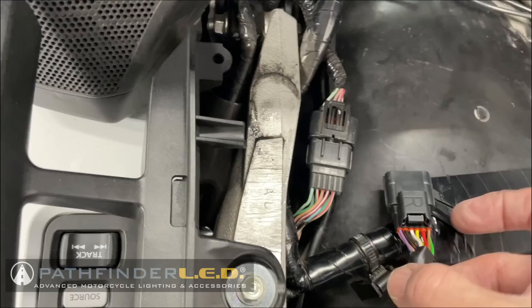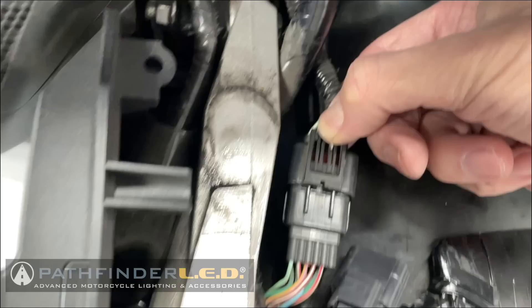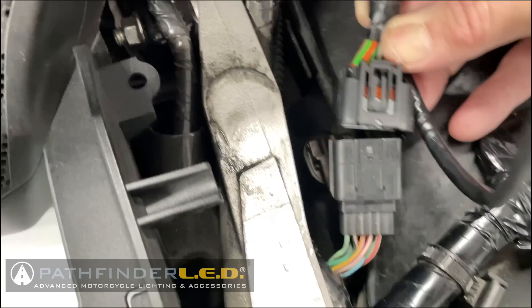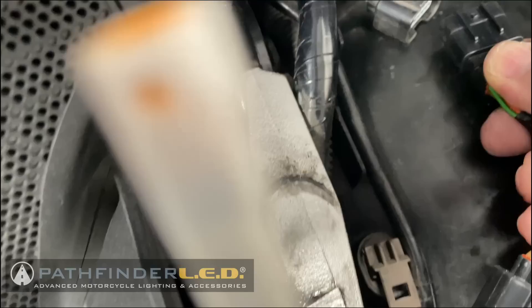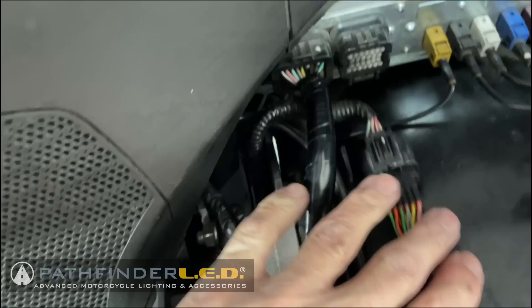We're just going to pull these apart. Press down on the tab right here, and when you pull the connector toward the back of the motorcycle, it will come off. The right side connector tab goes on top and just slips in. Press it together and you'll hear it click. Then do the same thing with the other end and press it in until it clicks.